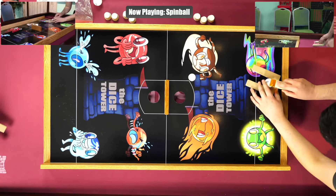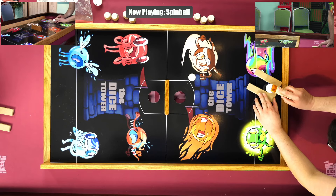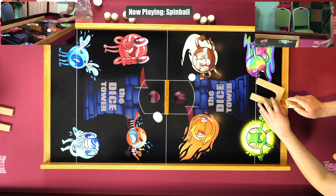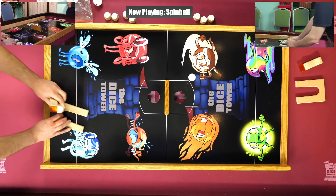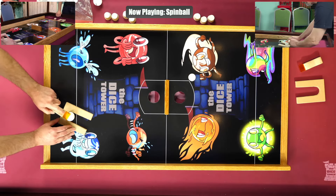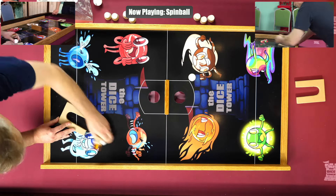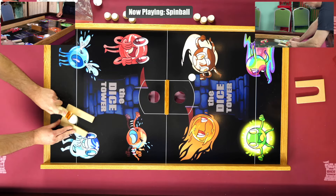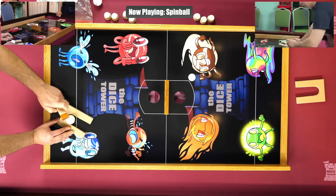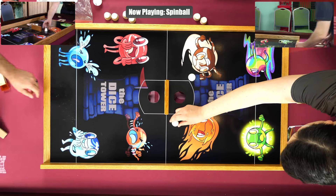Here we go. He's been practicing — he was here for the Crokinole tournament. He's been... how many hours did you spend practicing this, Chris? When I said I was going home last night to go to sleep — yeah, exactly. That's what that noise was out there. Two! Oh, that would have been two.